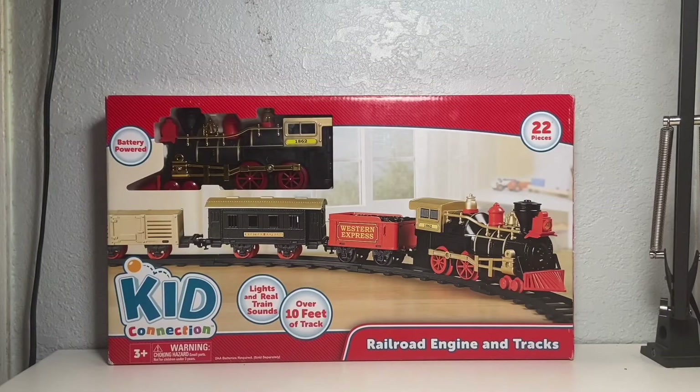Hello everybody, welcome to the Jewel Homer Show, where today I review the Kid Connection Railroad Engine and Trax 22-piece battery-powered train set.